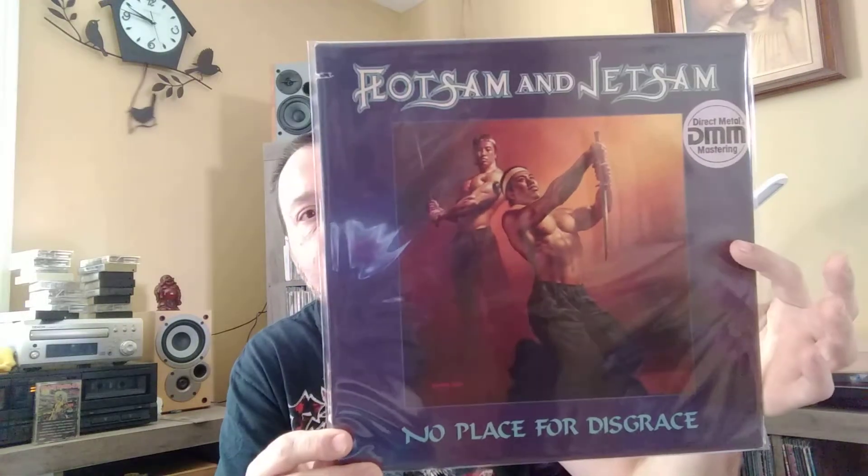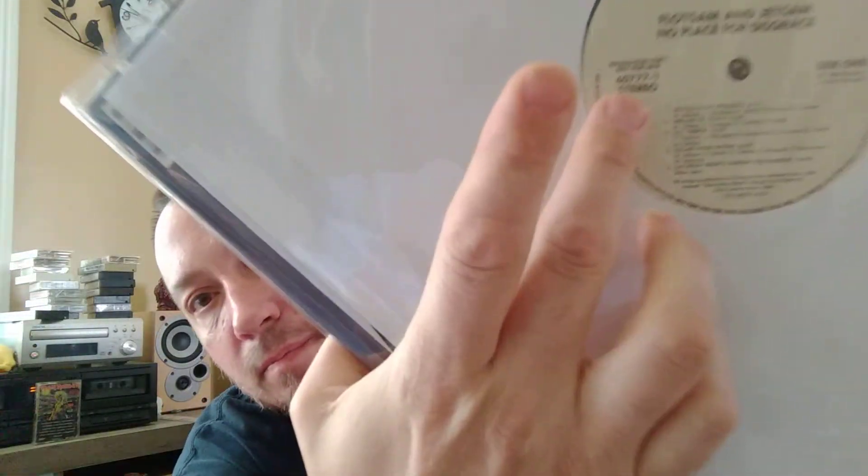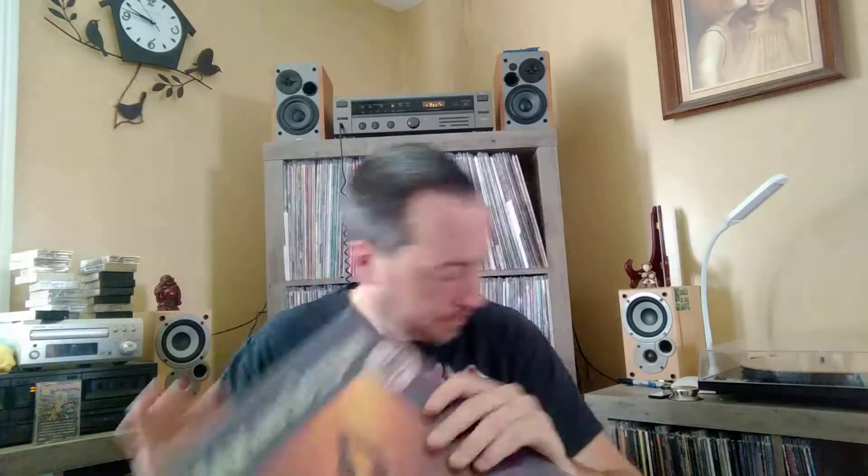And then we got Flotsam and Jetsam, No Place for Disgrace. Direct Metal Mastering. It's also a promotional copy — right there, you can see that. Gold stamp in the back. I'm not gonna take it out because this is the only thing I don't like — I like these sleeves, they're nice and clear. Unlike these ones that are kind of filmy and noisy. Keeps them safe though. It does look good.